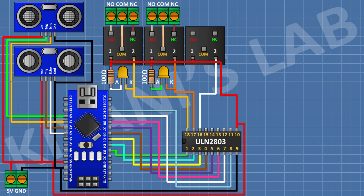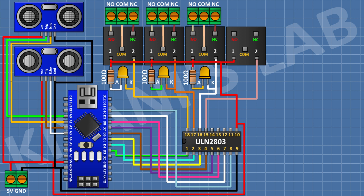Connect a 5V relay with one coil to 5V of Arduino and the other coil to pin 16 of the IC. Connect an LED with cathode to pin 16, a 100-ohm resistor from 5V to the LED anode, and a 2-pin terminal block to the relay's common, normally closed, and normally open terminals. Repeat the same configuration for a relay connected to pin 15 of the IC, and again for a relay connected to pin 14 of the IC, each with an LED, 100-ohm resistor, and 2-pin terminal block.